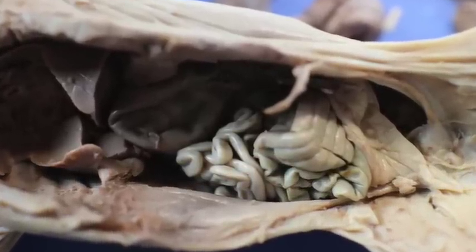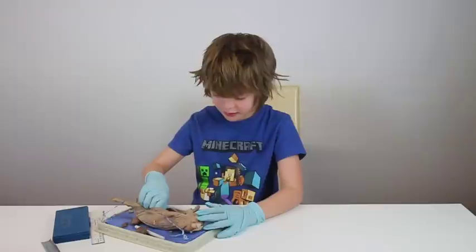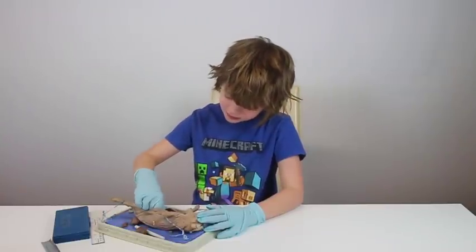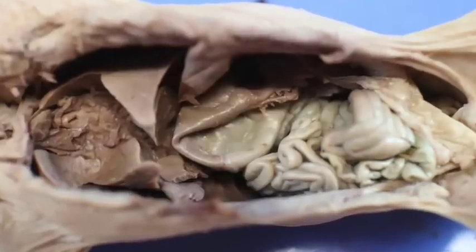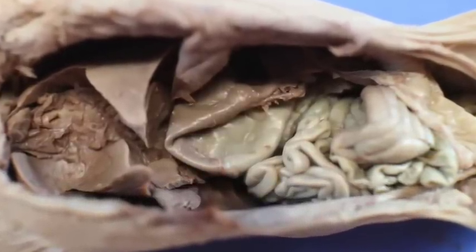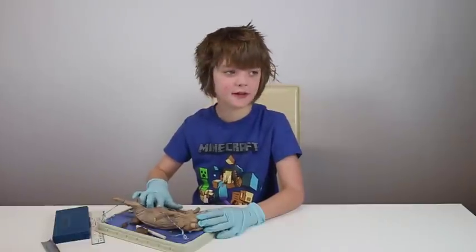Inside there are the lungs, which are these liver-looking things. We also have the stomach, which is this really bad looking, really baggy thing. You can actually feel where it connects to the intestines, which is pretty cool.